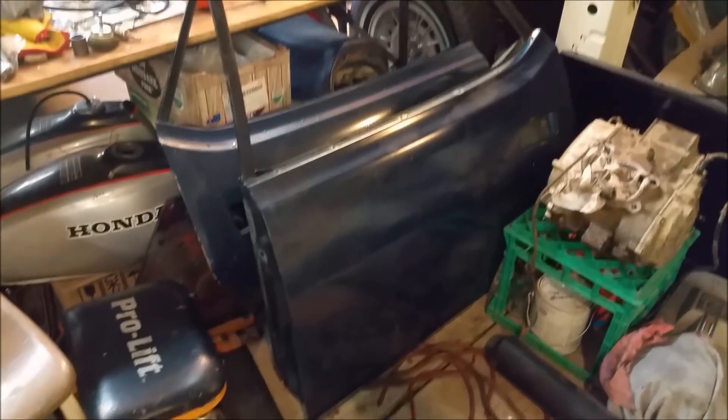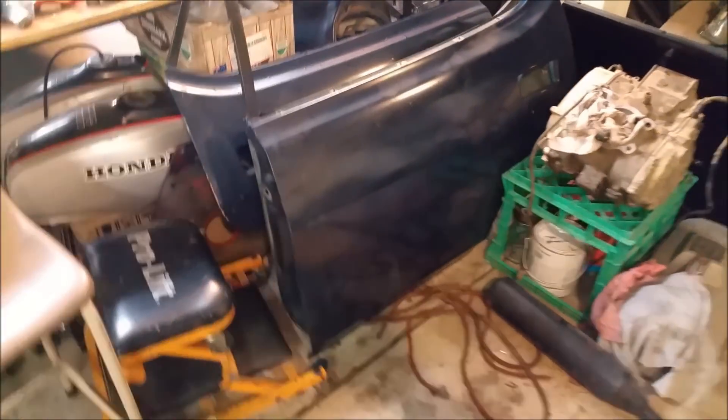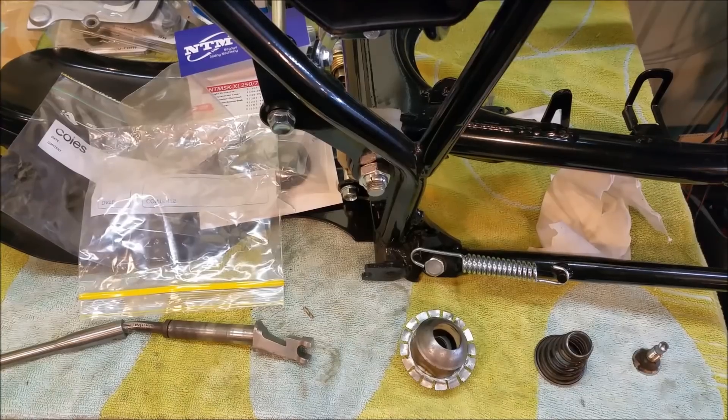Well, we've got two lovely clean doors there. We'll let them dry out and when we get our paint stripper we'll take all the paint off and prepare them to be painted. Of course once they're painted they go straight back on the car.